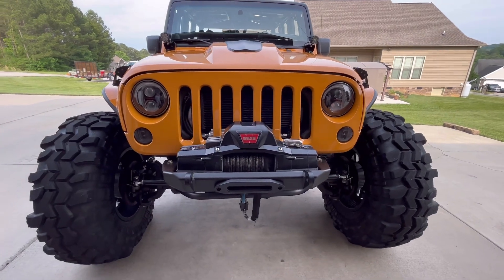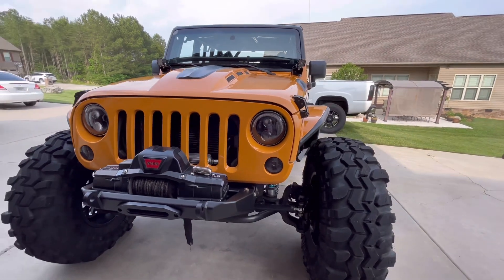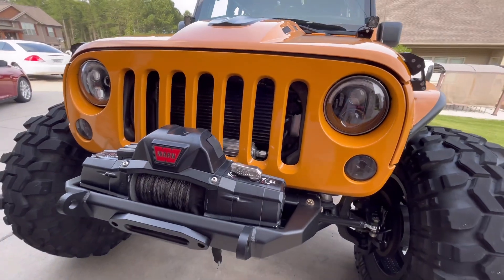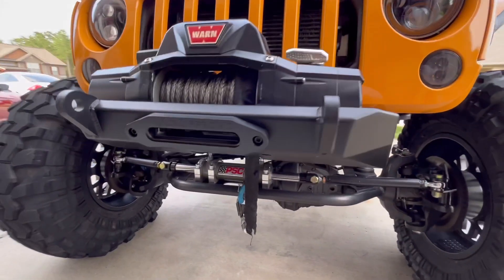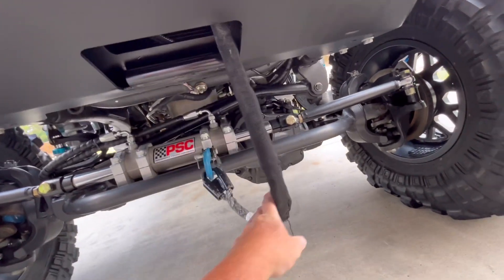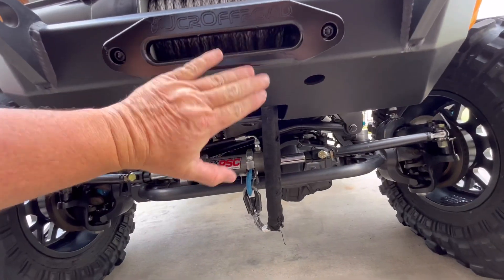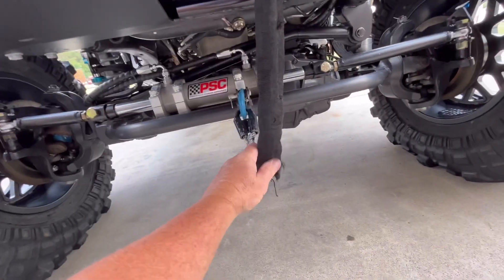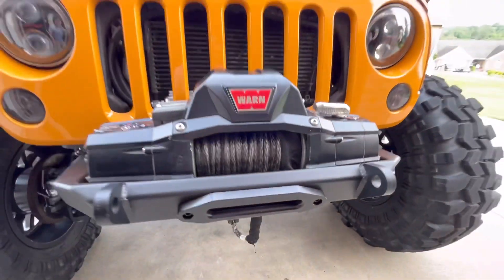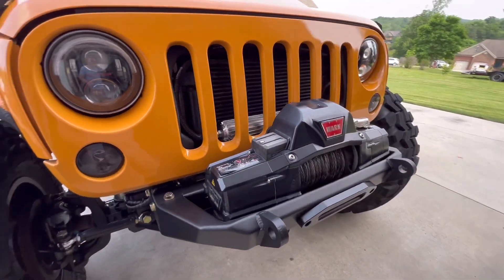Alright guys, here we are getting Junkyard Dog ready to go to South Dakota, Black Hills. We got a new front bumper installed — it's a little bit shorter, and the best thing is the winch rope comes down here at the bottom and hooks here for the suck-down instead of coming around and down. It was really chafing the rope, so this is a motor-built bumper. Looks really good on there, but don't have any room for my Baja Designs lights.